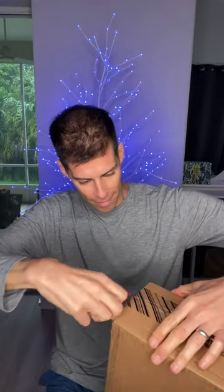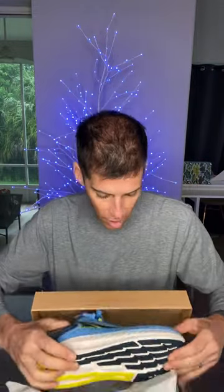Let's see what's in the box. It's something from Altra. Let's see what's inside. It's the Torrin 7.